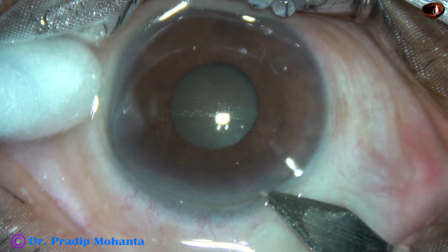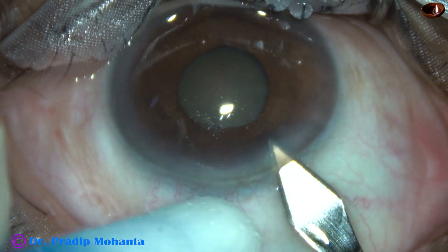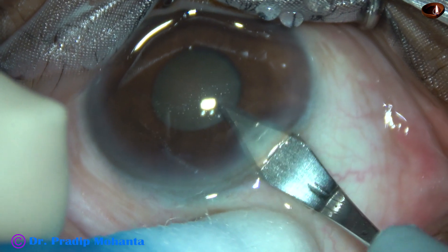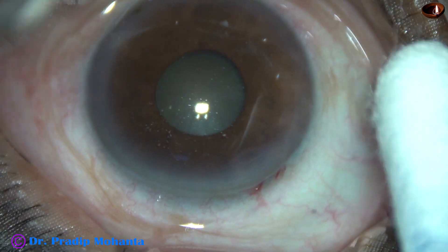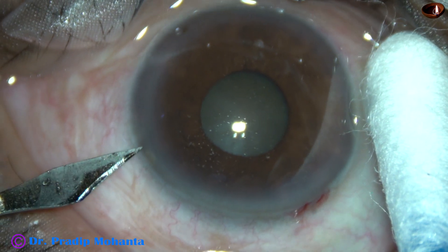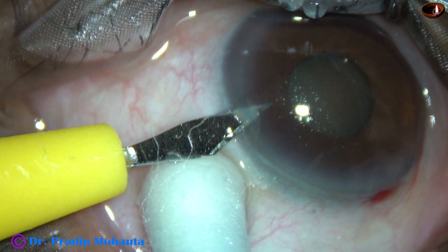This is the main incision with a 2.8 mm steel keratome at around 135 degrees. And now a side port — this is a side port about 3 o'clock away from the main incision.